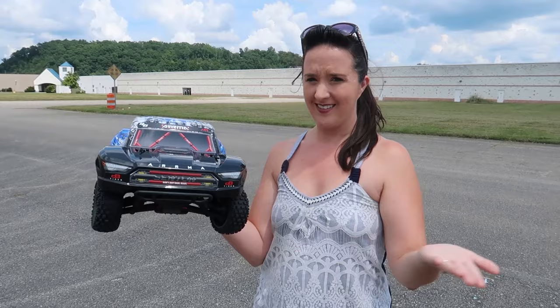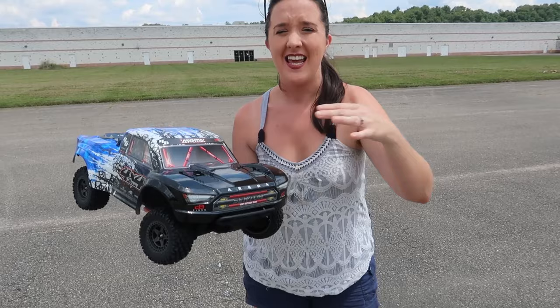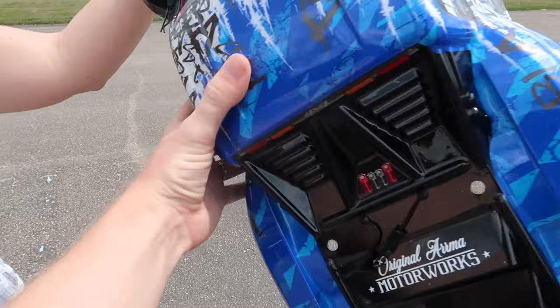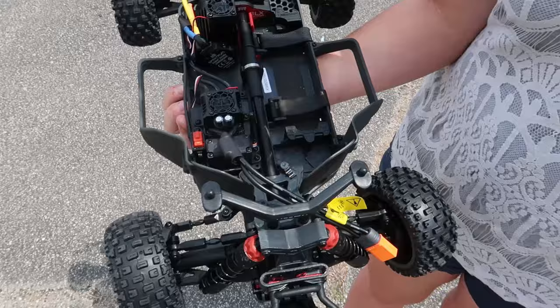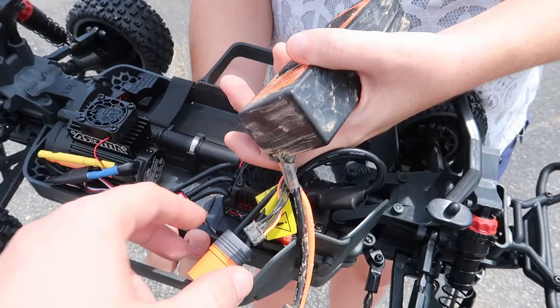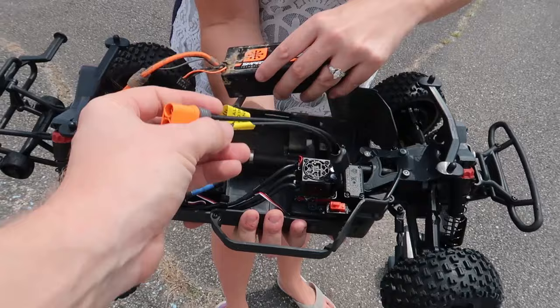In today's video, I'm going to show you what's under the hood really fast, and then we're going to do a speed test stock. This is straight out of the box — I've done absolutely nothing to it. Here's the inside with our brushless motor, ESC on-off switch, and steering servo. It's running on a smart IC5, and we're going to run our Spectrum smart battery.